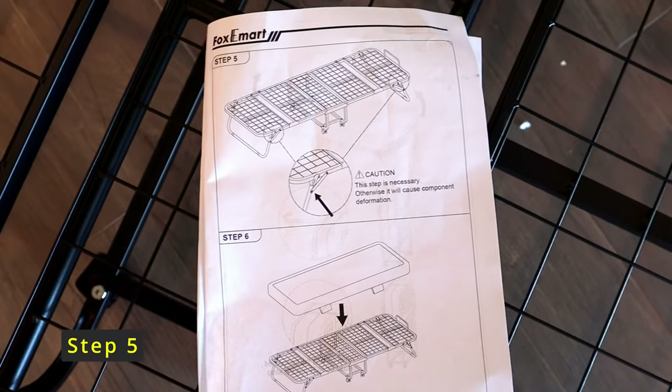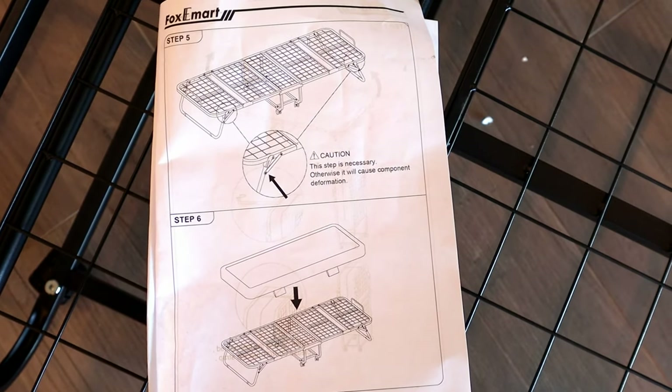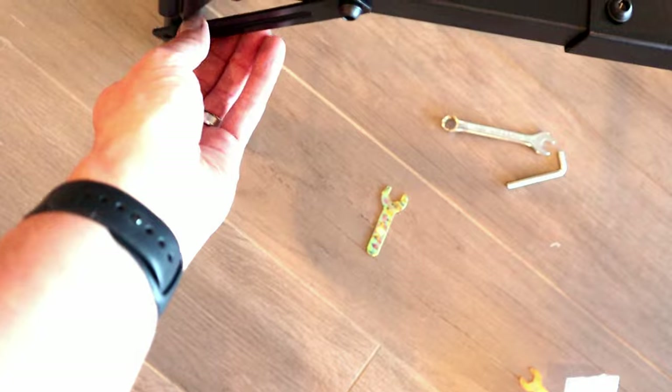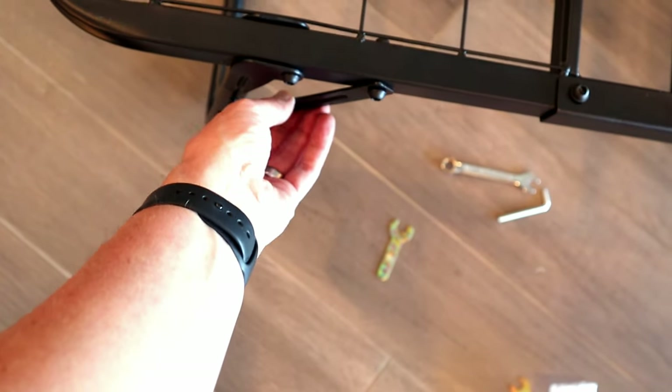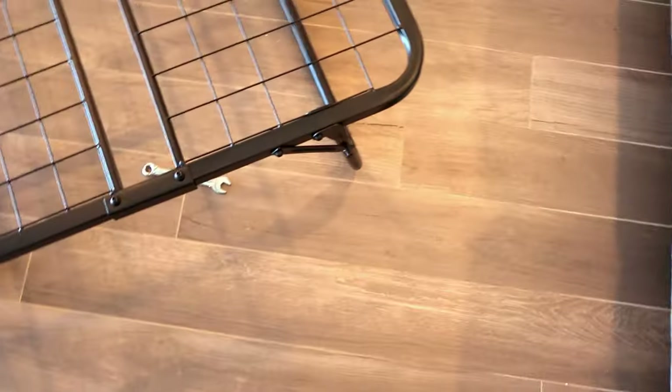Step five: these four supports go on each corner. I already kind of skipped ahead and did that one — basically these four supports on each corner. I already threw them in place to help hold up the ends while putting this bed together, because it made sense to have them on so it didn't collapse while putting this thing together. Anyway, step five is done — just make sure those four supports on the corners are already on.